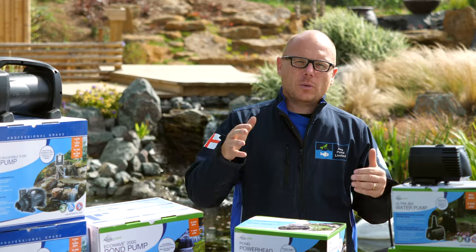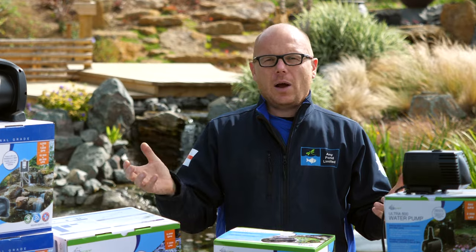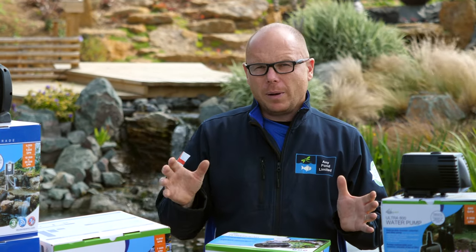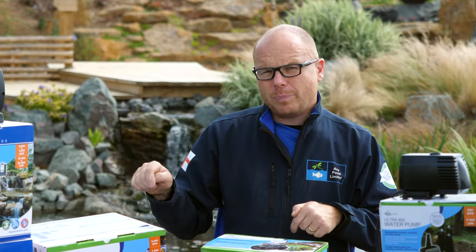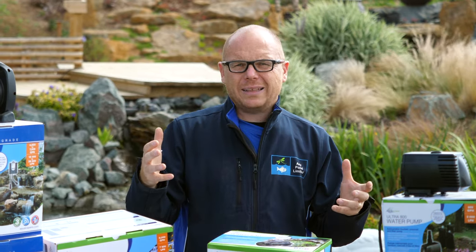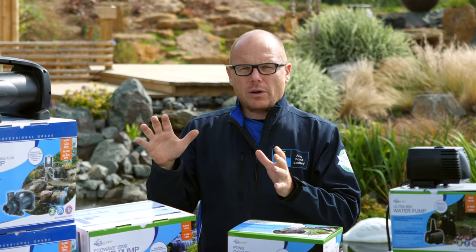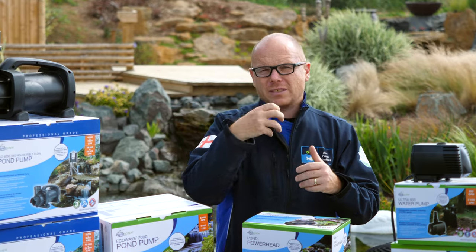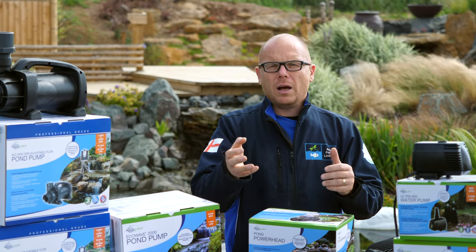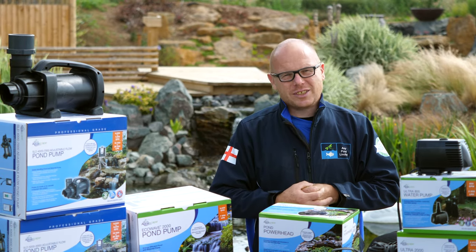You might have the question: what type of pond pump do I need for my pond? In this video I'm going to go into five different pond pump types — not different models, but different types. We're going to talk about fountain pumps, in-pond pumps, solid handling pumps that need filtration to stop them pumping solids, the most efficient pump on the market for pumping the same volume of water, and also circulation pumps. Stay tuned for the pond showcase.